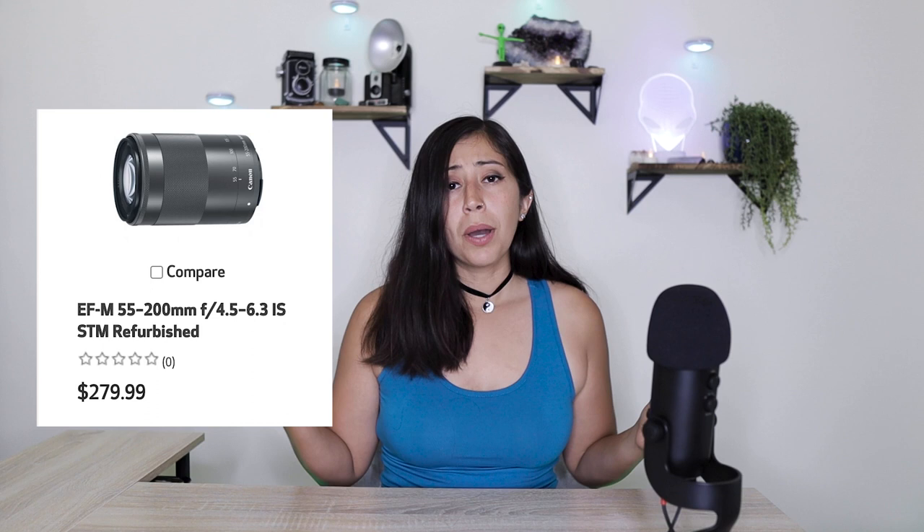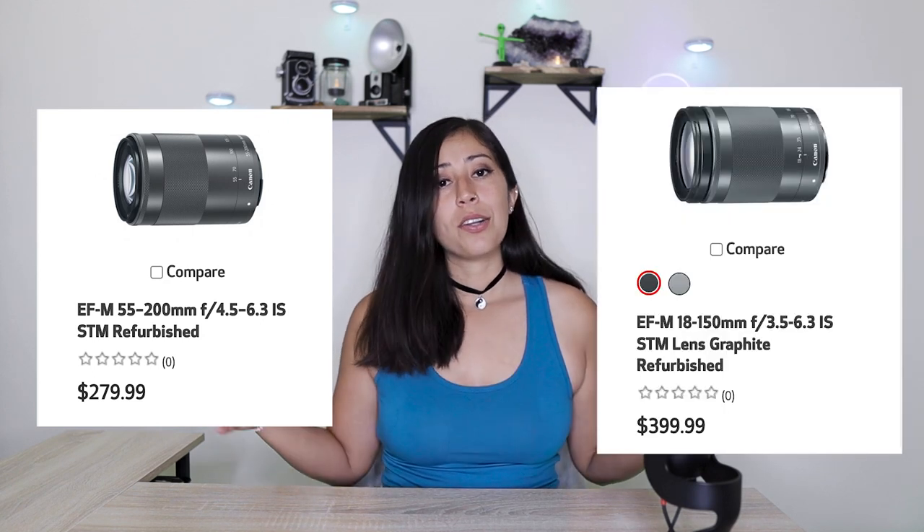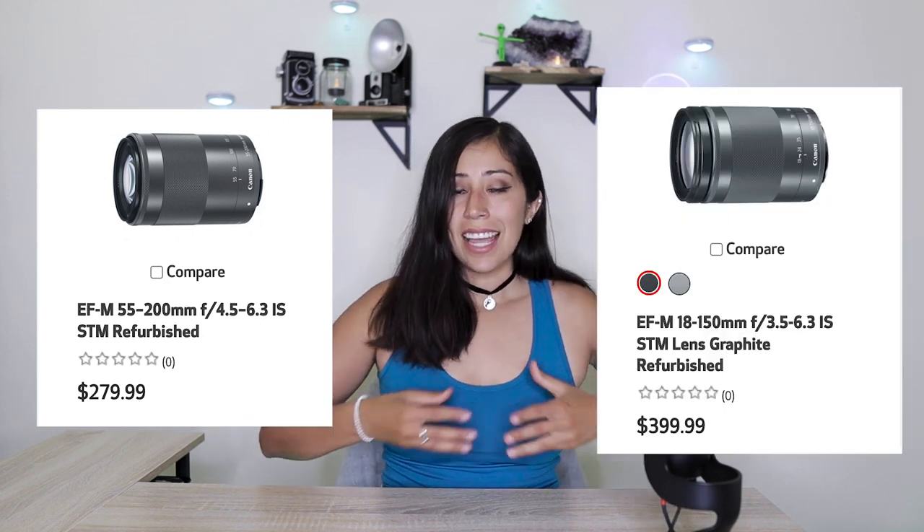When it comes to refurbished on Canon.com, the 55-200mm lens is $279.99, whereas the 18-150mm lens is $399.99, which is an additional $120 when compared to the refurbished price of the 55-200mm lens. So either way, you're going to be paying more for the 18-150mm, and in this video I'm going to let you know whether or not it is worth that additional price.